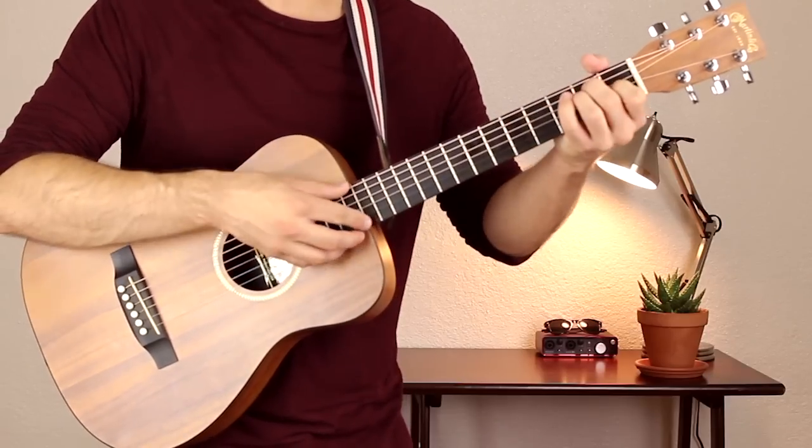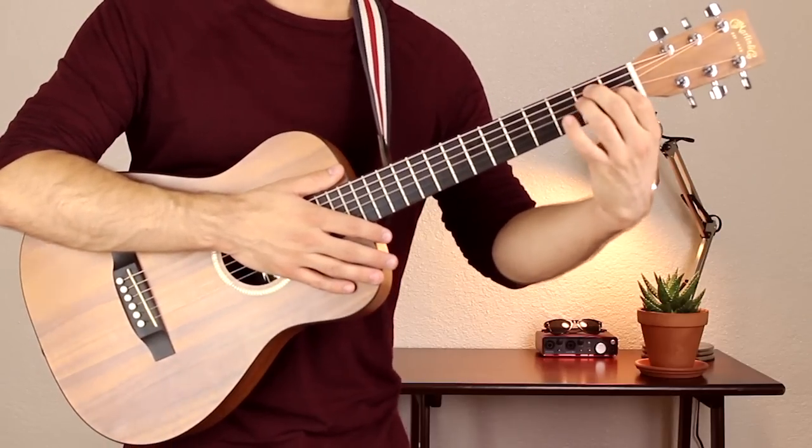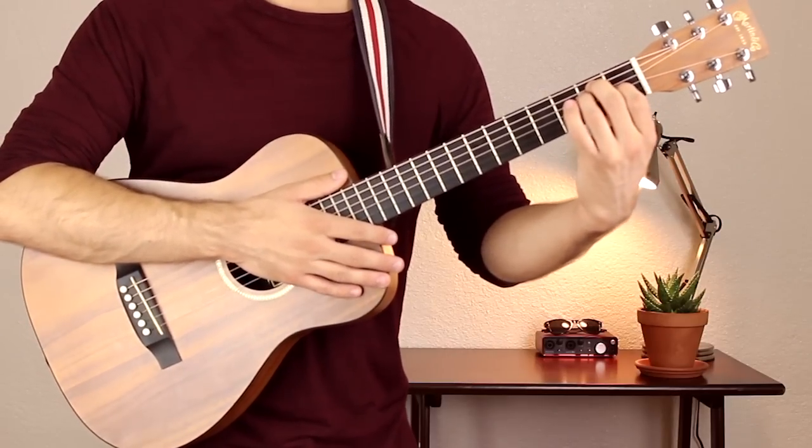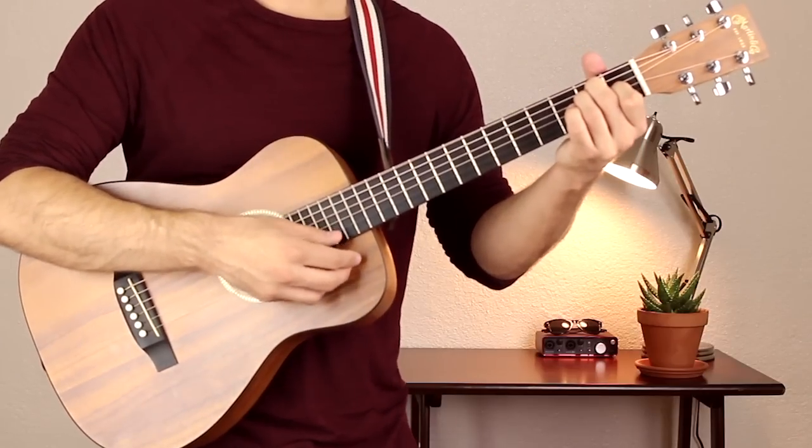Then we have E, an open chord. Your first finger is on fret 1 of the G string. Your second and third fingers are on fret 2 of the A and D strings. Strum all six strings.